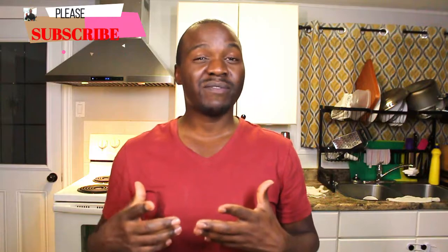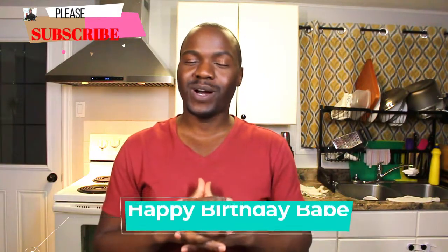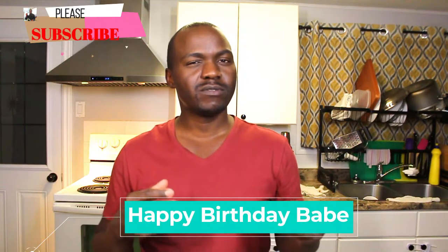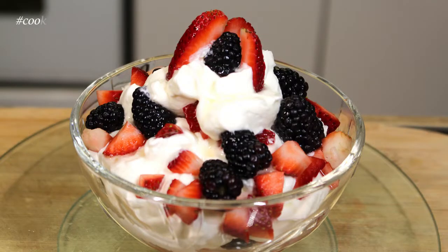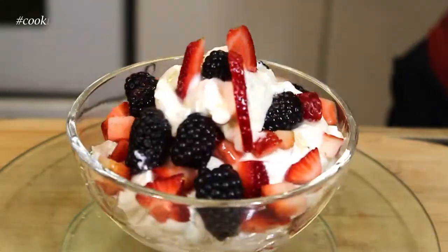It happened to be my wife's birthday, so I thought, how about if we do a little something? If you ever wanted a dessert that is not so sweet but also is kind of a bit healthy — well, that's in quotes for desserts. Let's get started, because I want to show you how I made this amazing dessert that you can make for yourself, and it's also cost-effective.